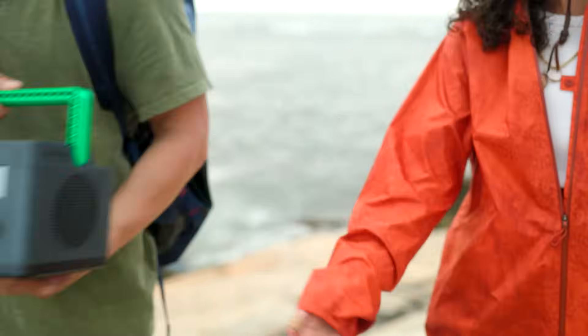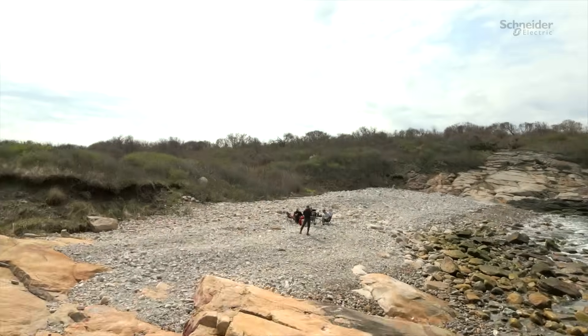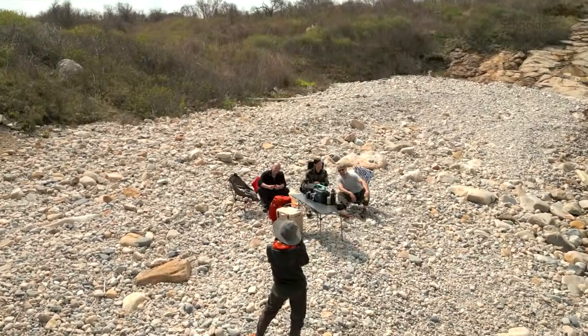Remember to refer to the user manual by scanning the QR code for any troubleshooting tips or additional information. And there you have it! Your Schneider Electric Off-Grid portable power station is now unboxed and set up, ready to provide you with reliable power wherever you go.